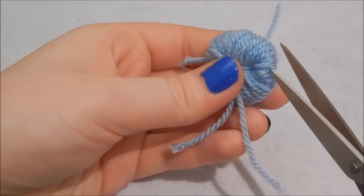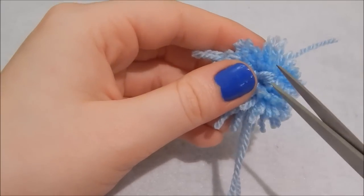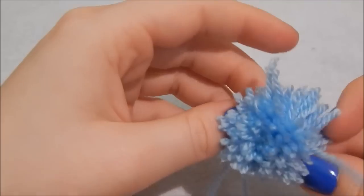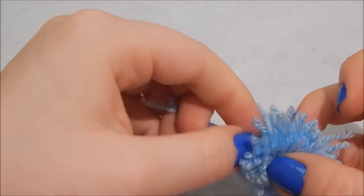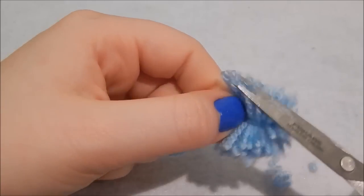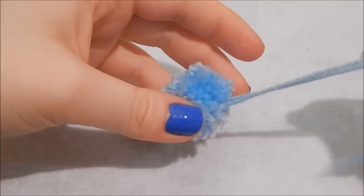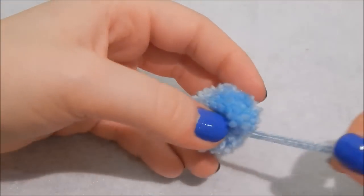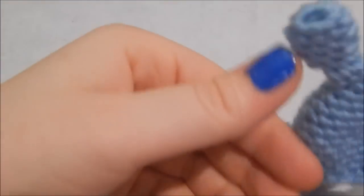Go around the edge with a sharp pair of scissors and snip. You might get some loops that don't quite cut — that's fine, just go back to them afterwards. Keep the two tying ends slightly longer so you can sew the pom-pom on, but trim all the other strands to shape it. Give the pom-pom a haircut until it looks more pom-pommy. I had to re-tie mine with a slightly longer piece of yarn but now it looks much better.